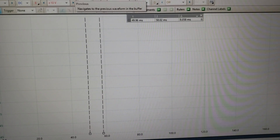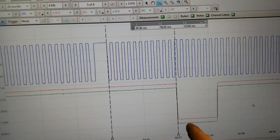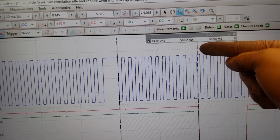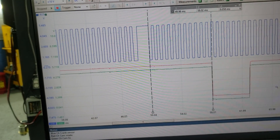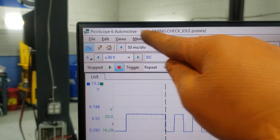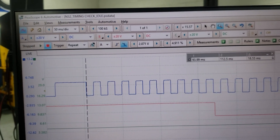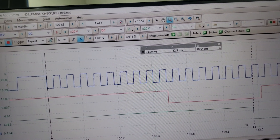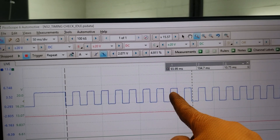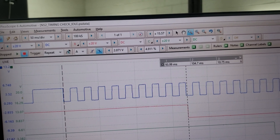Going back to window 5, we can see both cams in the same spot. On the known-good waveform, both cams fall at tooth 12 after the missing tooth — that's the reference. On your car's capture, also at idle, the positions are completely different. Measuring the intake: 2, 4, 6, 8, 9 — yours is at 11. That's 2 teeth off, which equals 30 degrees of timing error.